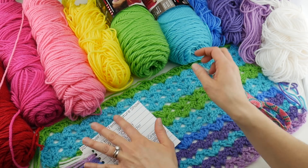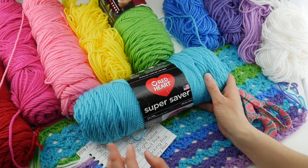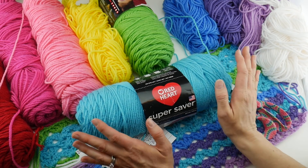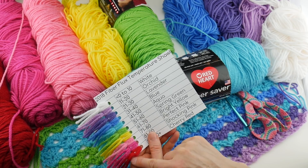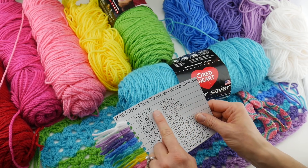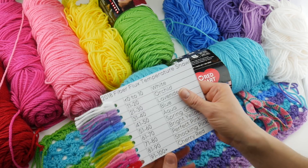What I'm using for this project is Red Heart Super Saver, and I've noticed a lot of you are using this yarn too. Some of you are using other yarn, so it's been really fun to see the color combinations everyone is using. I've really chosen a full spectrum because where I live it gets very hot — down in the red area — and it also gets very cold. I haven't had any days that cold, so I don't have any white stripes on my project.